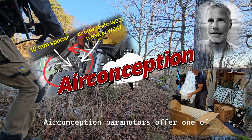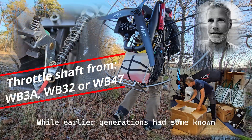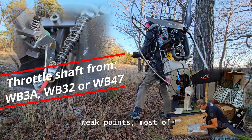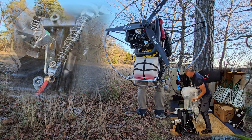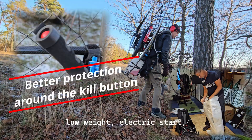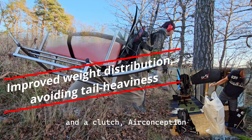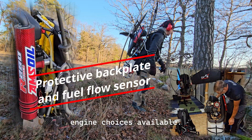Air Conception paramotors offer one of the best power-to-weight ratios on the market. While earlier generations had some known weak points, most of these components have been significantly improved over time. They are still not perfect, but if your priorities are high power output, low weight, electric start, and a clutch, Air Conception remains one of the best engine choices available.